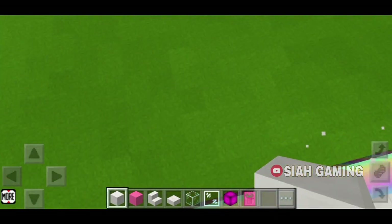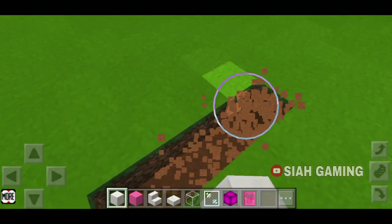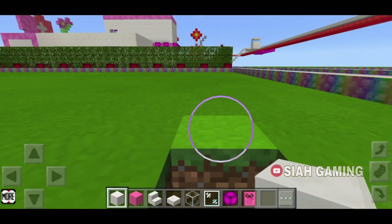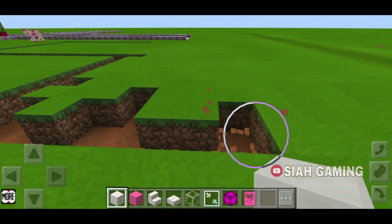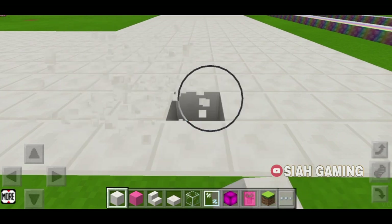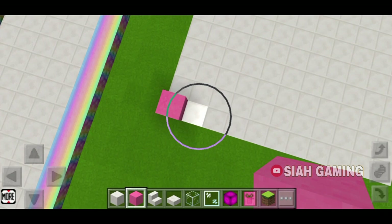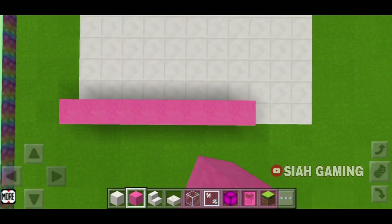The first thing that we will do is make the floor. Then I will put some walls.